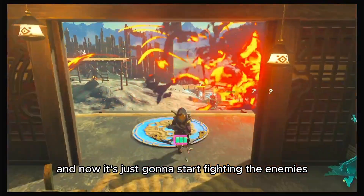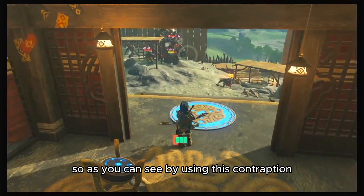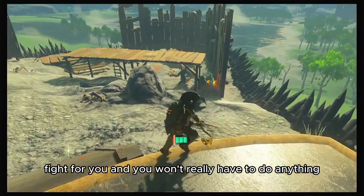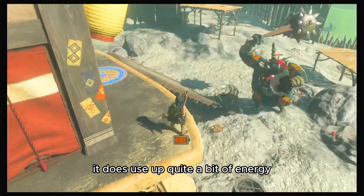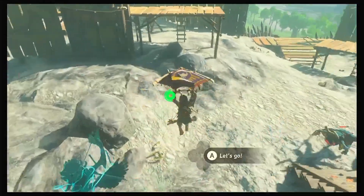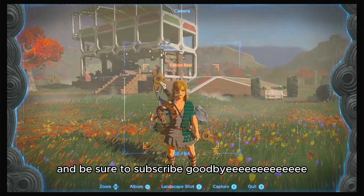And now it's just gonna start fighting the enemies. As you can see, by using this contraption it'll basically just fight for you and you won't really have to do anything. It does use up quite a bit of energy depending on what emitters you chose. That's all for me — if you liked it, make sure to like the video and be sure to subscribe. Goodbye!